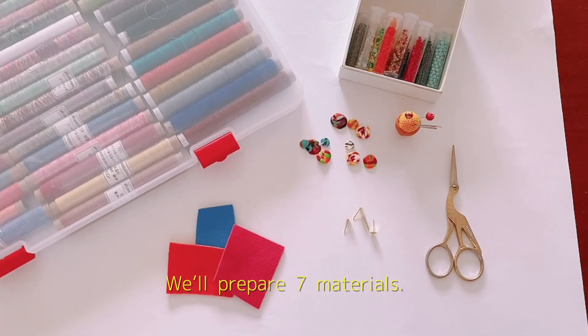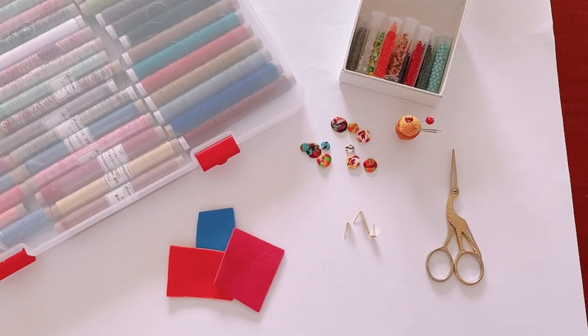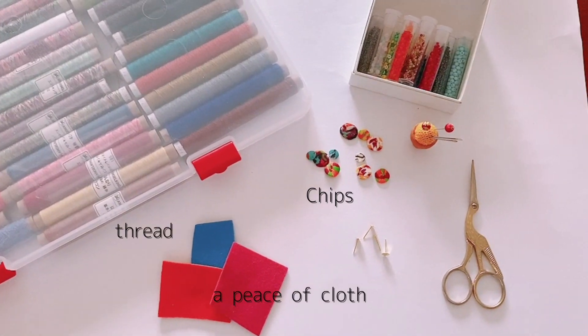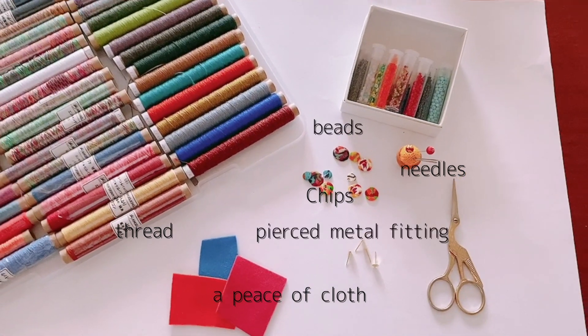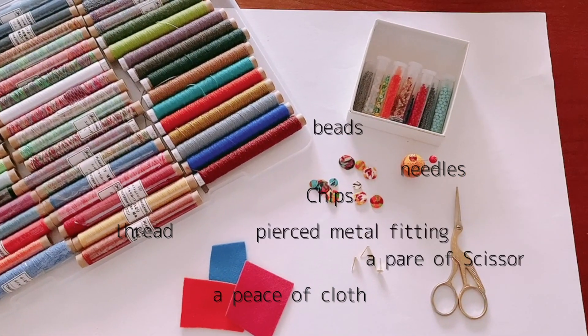We will prepare seven materials: chips, thread, a piece of cloth, needles, beads, a pair of metal fitting, and a pair of scissors.